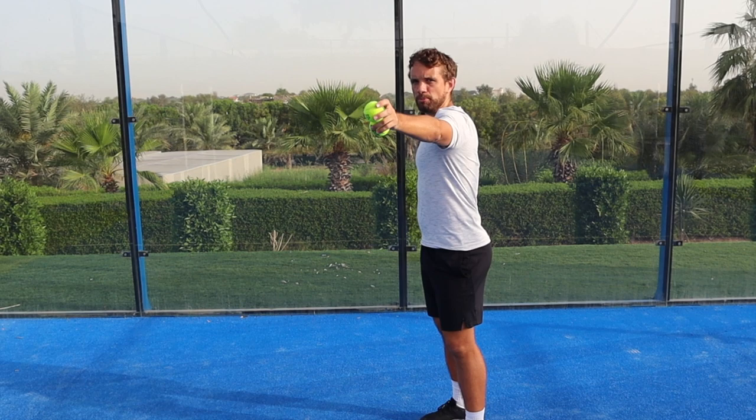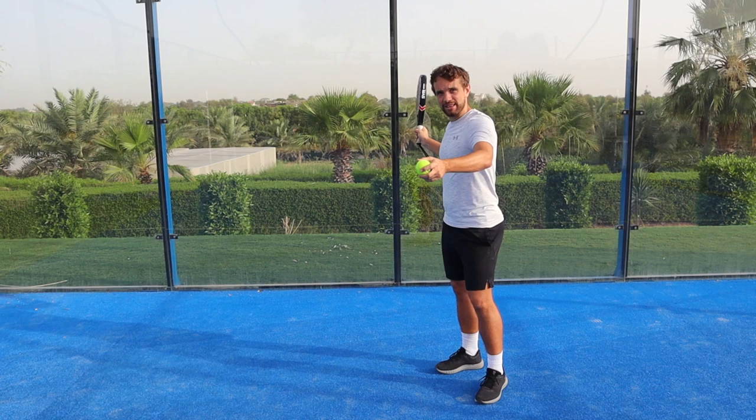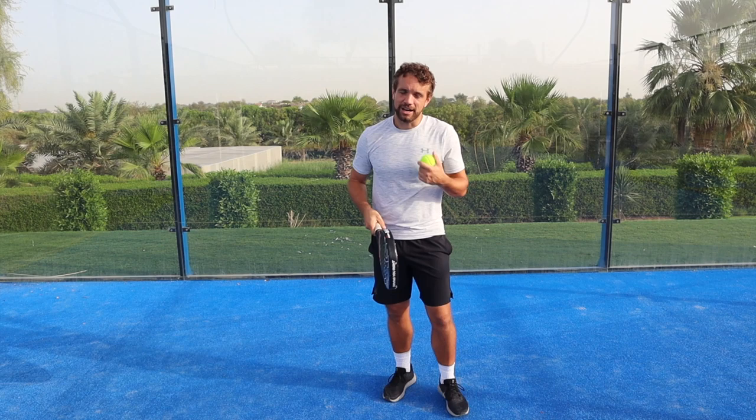The first and most important tip is to open your chest on your take back. You start with the racket back here, drop the ball in front, and as your swing is only this short compact swing, it's easy for it to be consistent and accurate. If you watch the World Paddle Tour, these guys will be in this position when they drop the ball and therefore they just move into the ball and it's relatively easy.